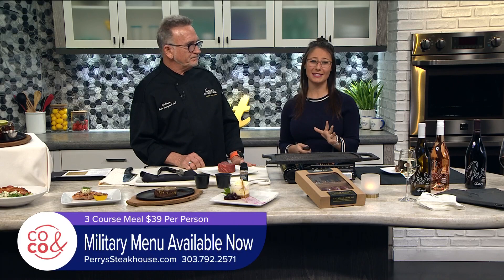Do you smell that? Oh, I smell that. It's so good. Well, we love it when businesses show their appreciation to the brave men and women who serve our country. And Perry's Steakhouse is proud to introduce their military menu, and it's a good one.